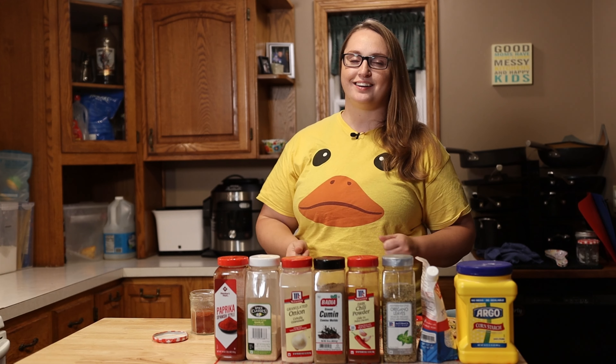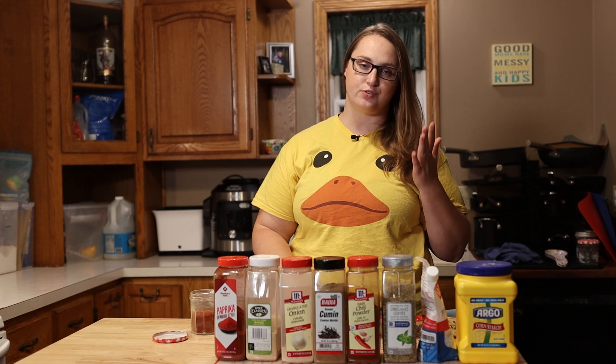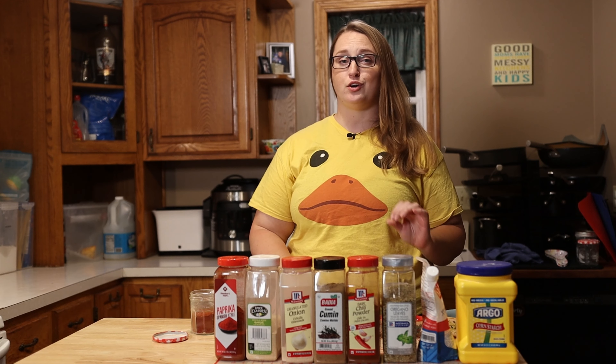Hey everybody, welcome back. Today I'm going to be sharing with you one of my favorite ways to save money on the grocery budget, and that is making your own seasoning at home with bulk spices from your pantry.